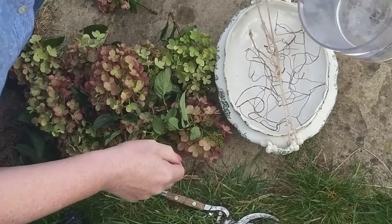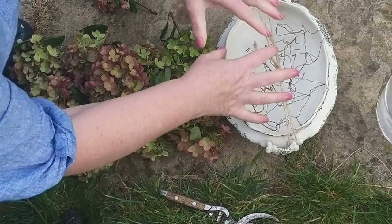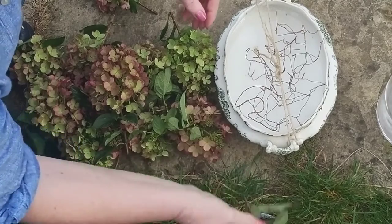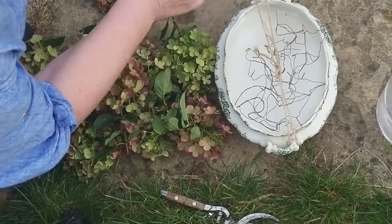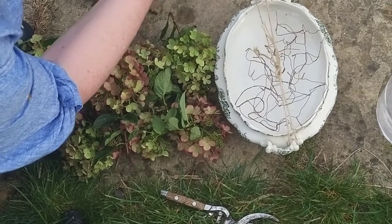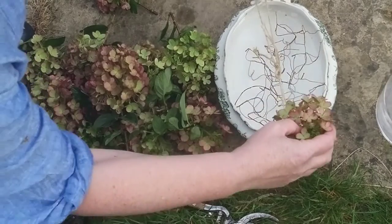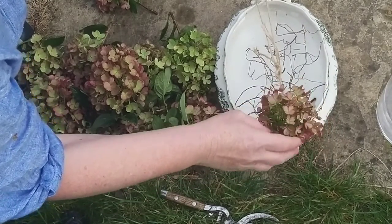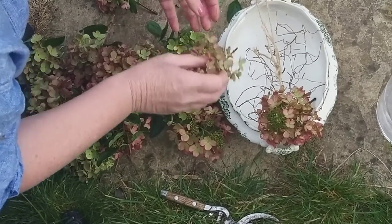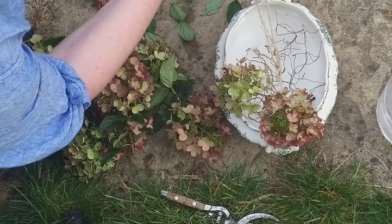To dry your hydrangeas they do need a little bit of water. The idea is they take up the water - normally with fresh flowers you'd replenish it as it's taken up, but with hydrangeas you just let them take up the water and they will dry slowly over time. I suspect with the lateness in the season my hydrangeas will be dry within the week, so I may as well enjoy them as something beautiful while they dry.